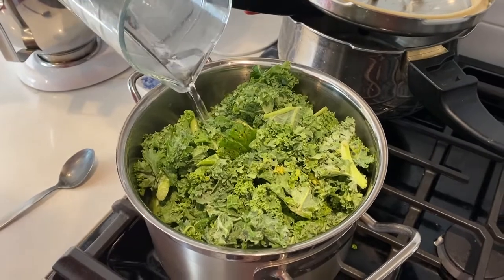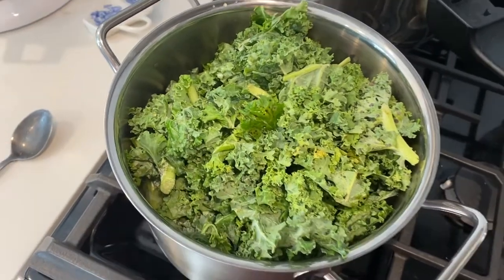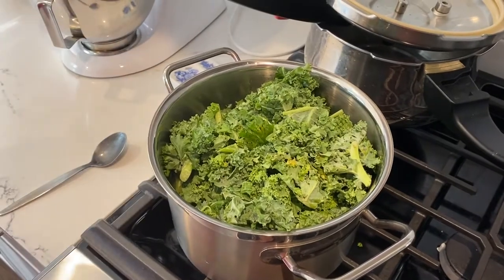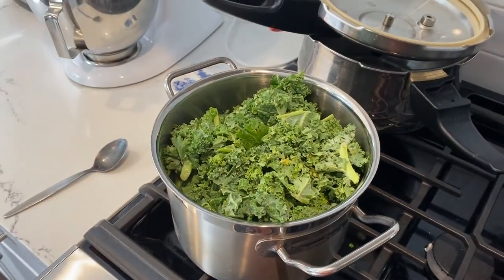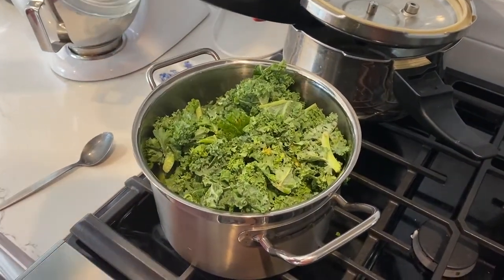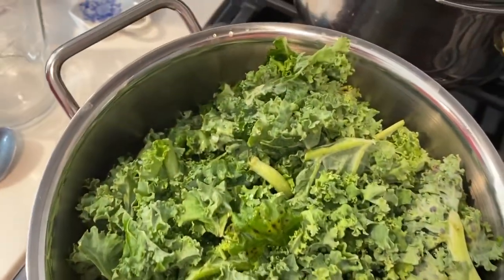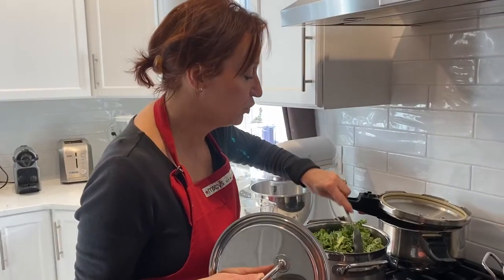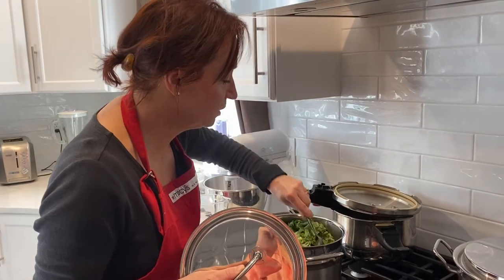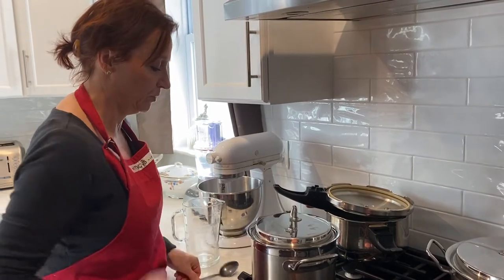I'm not going to fill it all the way to the top — I'll leave about two inches from the top because I still need to add the beans. Once you've managed to fit all your kale in there, as you can see it's already reducing. Just let it simmer, cover it, and let it cook for about 20 minutes.